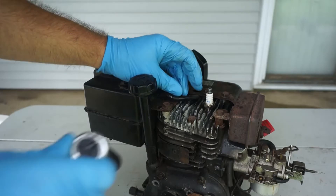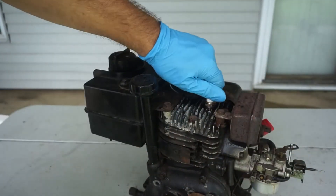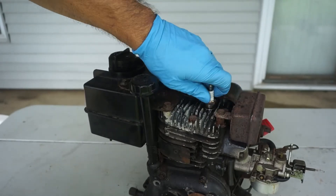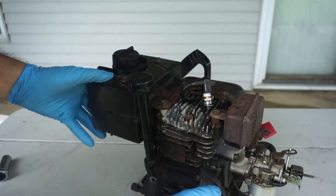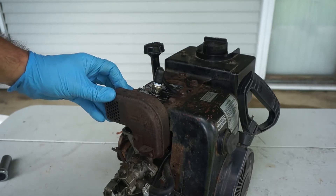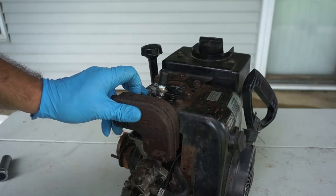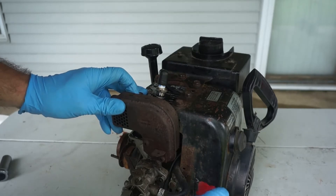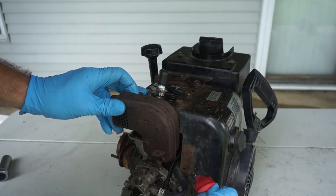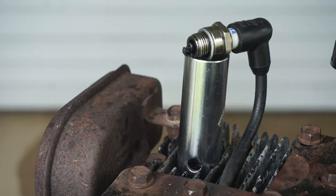So the second part is to see if we have a spark or not. For that purpose, you have to make sure that your governor is not in the all-the-way-down position, where the kill switch is going to interact with your spark. So just put it to full speed. Looks like it's got a good spark, so we are good on that part too.